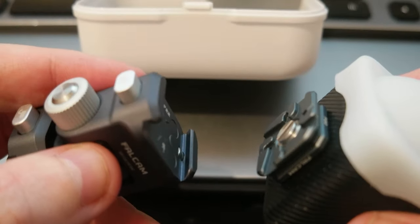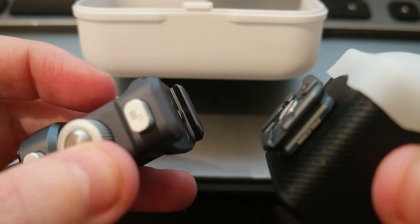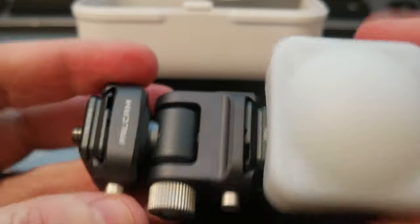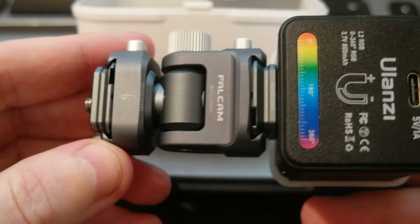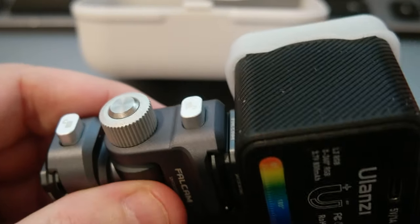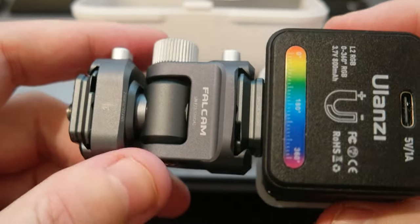I paid around $50. Compared to other quick releases, it's cheaper. It's called the Falcom F22 Quick Release. I'm going to have other products coming from this system for my DSLR camera, which I don't have with me right now because I'm traveling for work. If you're interested, check out the link down below in the description. Please subscribe to the channel, share this video, and it will help the channel. I'll see you in the next video — bye bye!